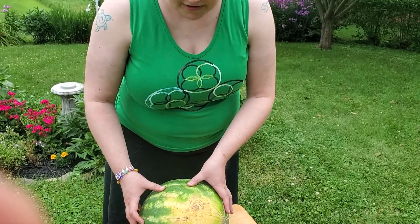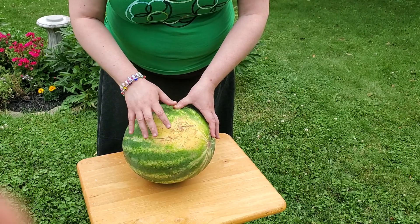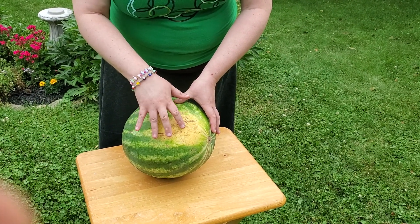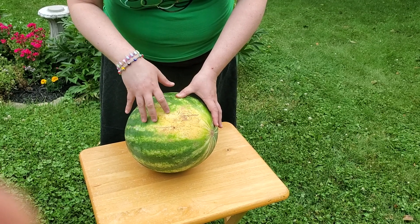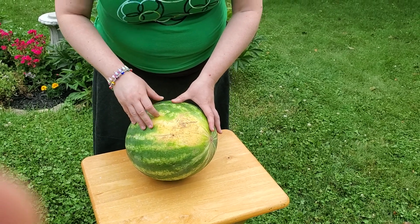The next thing we're going to look for is this part right here — it's called a field spot. It's a different color, cream colored or yellow, and what the field spot is is where the melon was resting on the ground when it was growing. You want to make sure that it's kind of a creamy yellow. If it's white or it hasn't fully darkened, the melon is not right.